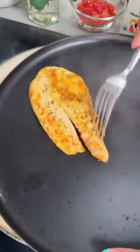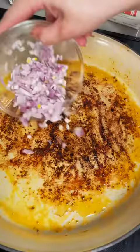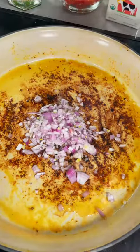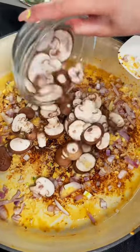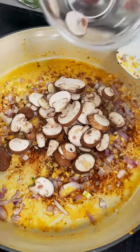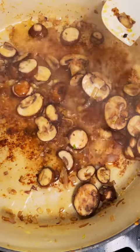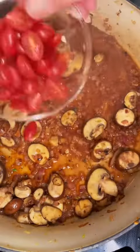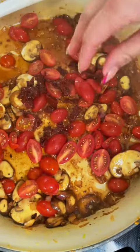Once our chicken has nice color on both sides, we're going to remove that from the pan and toss in our shallots as well as our garlic. Go ahead and let these cook for about three to five minutes until they get nice and aromatic. For a fun addition, I like to add some mushrooms to this dish — they lend themselves really well to the tomatoes and the wine. Speaking of wine, we're going to deglaze the bottom of our pan with some dry white wine before tossing in our cherry tomatoes, and I like to add some of those chopped sun-dried tomatoes as well.